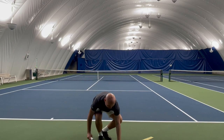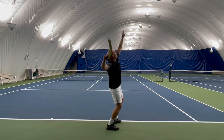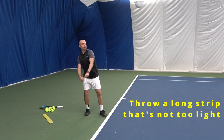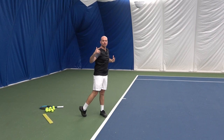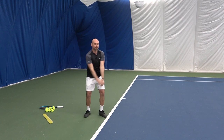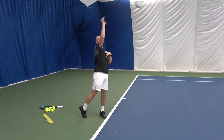Another exercise you can do for creating more power on your serve is to throw a strip, or use anything a little bit longer that creates that feeling of length. What we don't want to feel on a serve is cramped, tight, short. We want to feel long — like we're extending, reaching — that feeling of extension towards the ball.